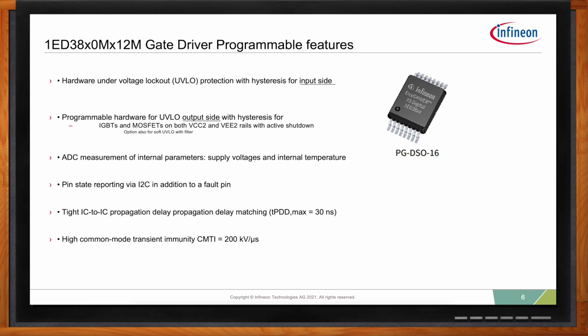High common mode transient immunity (CMTI) is very important — it prevents transients from the hot output side from transferring back to the input side where the processor is. Without it, those transients could drive the input high or low unintentionally and feed back to the output, causing unintended turn-on or turn-off. We have 200 kilovolts per microsecond CMTI in this part.